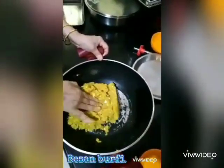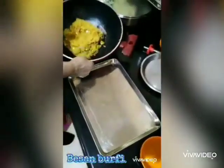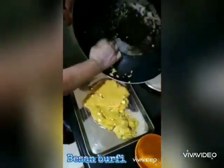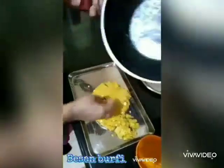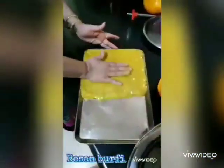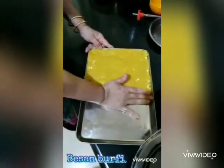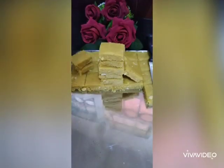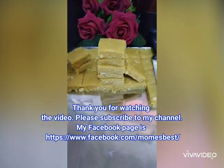The dough will become soft. Now press it into a greased plate. Press it nicely and let it cool. You can sprinkle some nuts on top if you want. Cut it into pieces and serve. Thank you for watching the video.